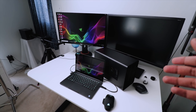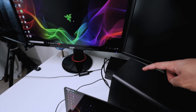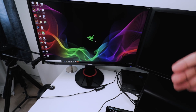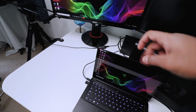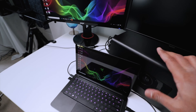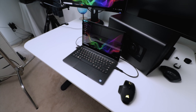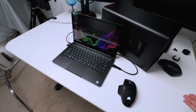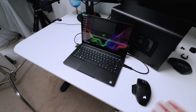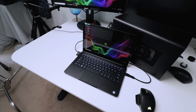I tested another use case: plugging the Core X into an external display to see if we'd get performance benefits by sending the display signal directly to an external monitor rather than routing it back through the Blade Stealth's built-in display. One challenge I noticed is a lack of I/O — the Blade Stealth has limited USB ports, and with a wireless mouse receiver and external drive already plugged in, there's no room for a wired keyboard.